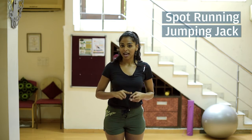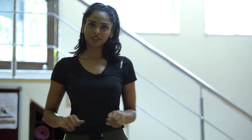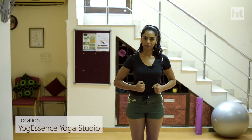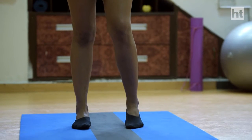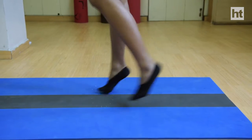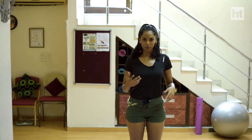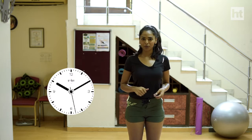Spot running, jumping jacks, and squats. For spot running, have hip-level distance between the feet and make sure that your shoulders are away from the ears and your abs are tight. Pull up your lower abs and jump on the balls of your feet — that is the cushioned part between your arch and your toes. Make sure your breath is normal so you are working on stamina at the same time. Do it for a minute.